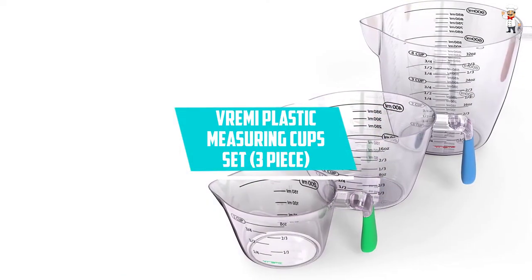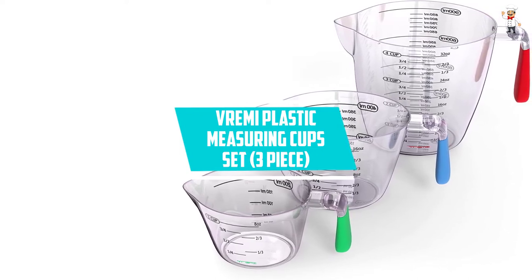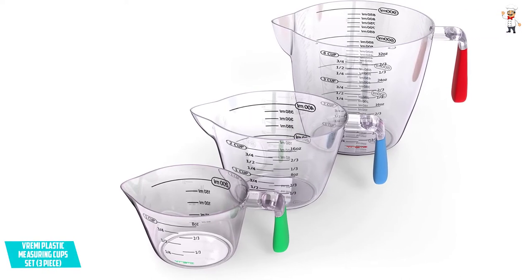At Number 3: Vremi Plastic Measuring Cups Set, 3 Piece. You cannot review the best measuring cups on the market without talking about the Vremi 3-Piece Plastic Measuring Cups Set.